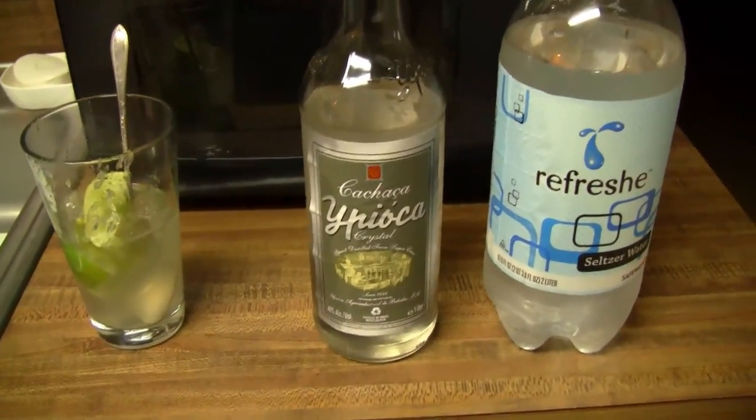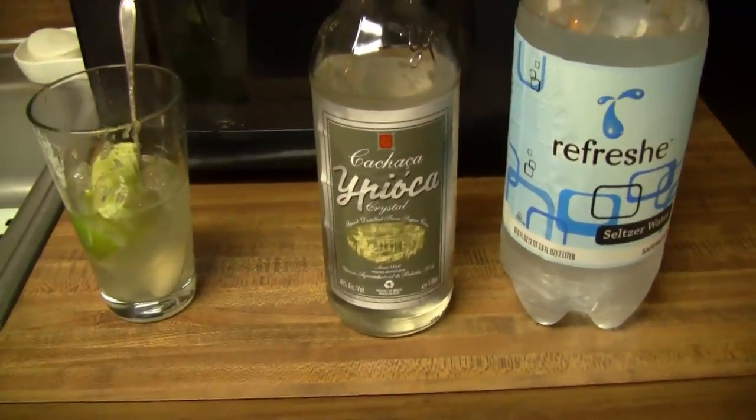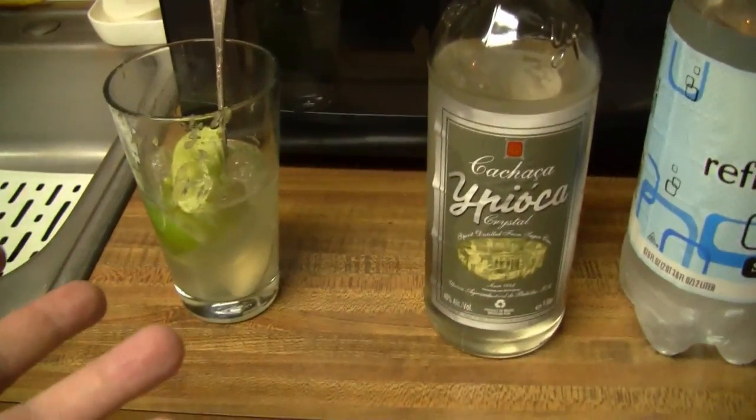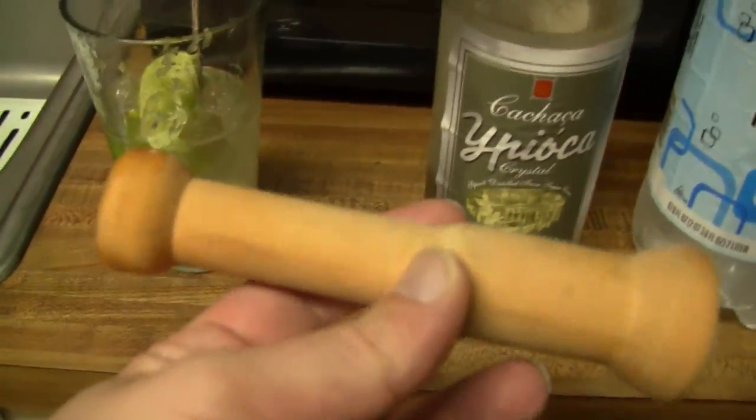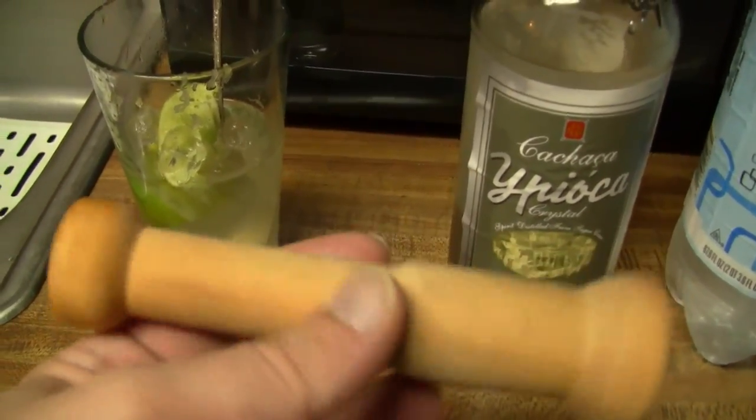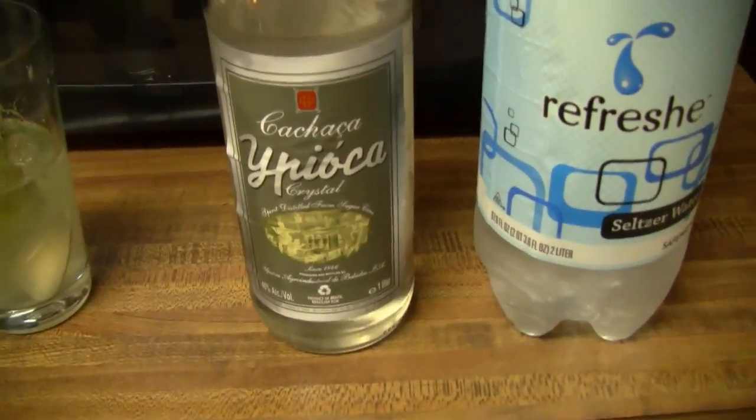It's supposed to be a lot stronger, but the way I was originally shown is you add the seltzer water at the end. You take a lime, you cut it up, you add some sugar, you crush it — you crush the sugar into the lime — and make it nice and juicy, and then you add the cachaça to it.